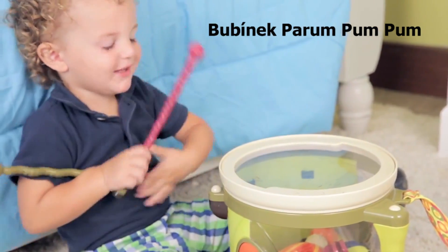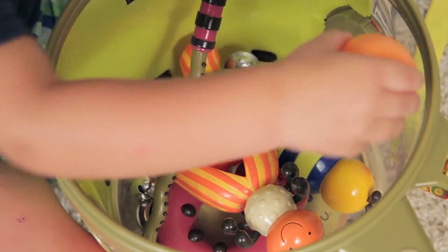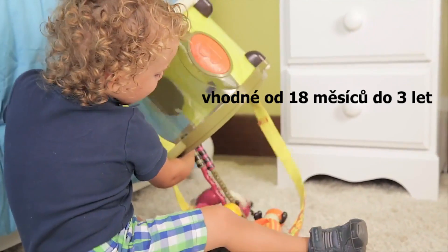Dance to the beat of your own drum. The Parumpumpum's lid comes off to hold all the percussion instruments.